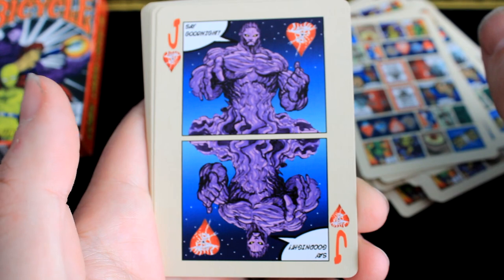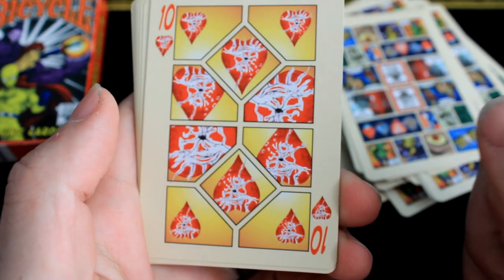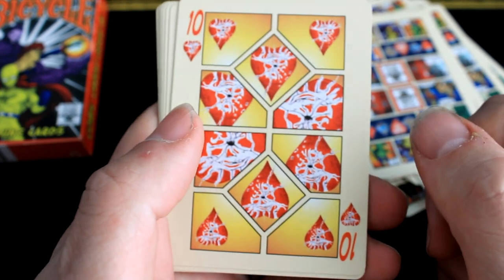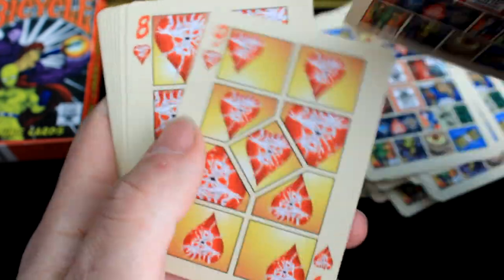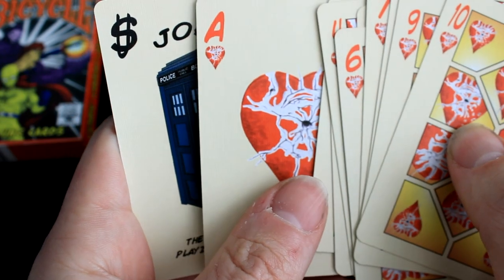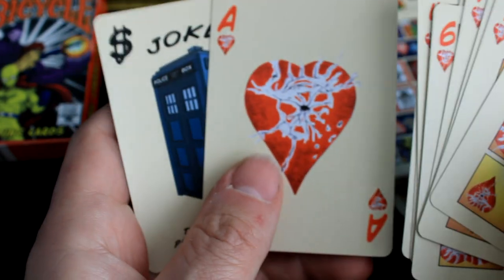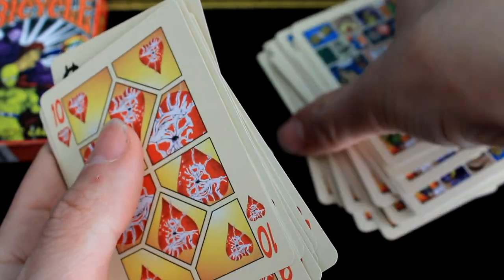'Say good night.' And ten hearts — that reminds me of a song, is it 'Broken Hearts?' Whatever. Oh, that's a two of hearts — it's an 80s song. There's your ace. There's your second — or rather your third joker.